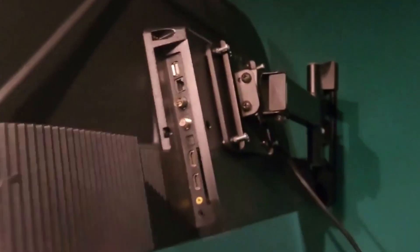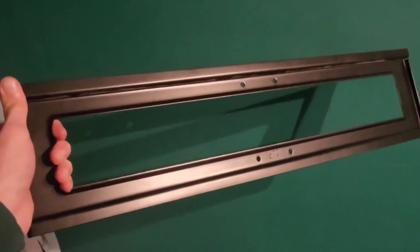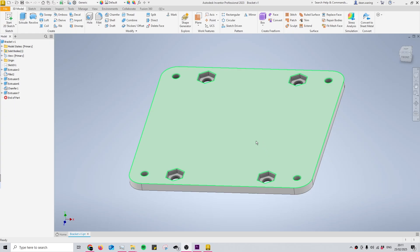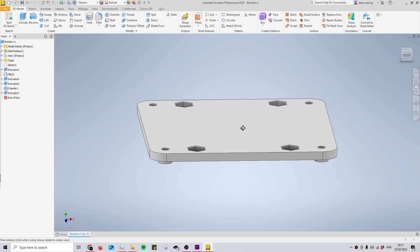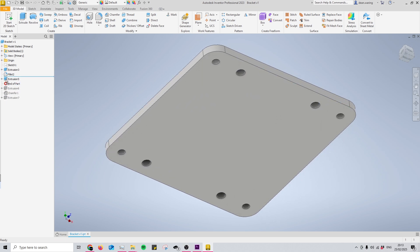I got a TV recently and instead of buying a new wall mount I just printed an adapter so this smaller TV could fit on the bracket I already had for a bigger TV. All I had to do was remove the big rail and print a piece of plastic with a few holes in it. This saved me money and probably time, though I spent a while designing and printing it, so it might have been quicker to just buy a new bracket — but that definitely would have been more expensive.